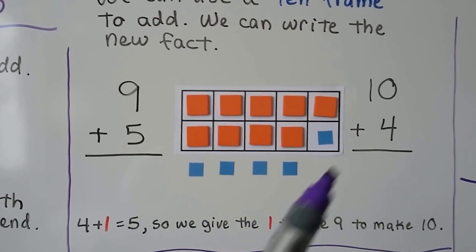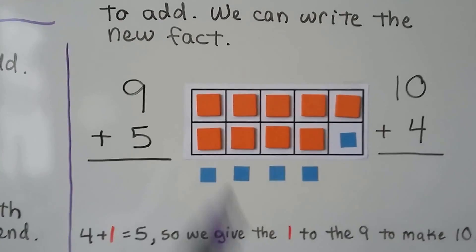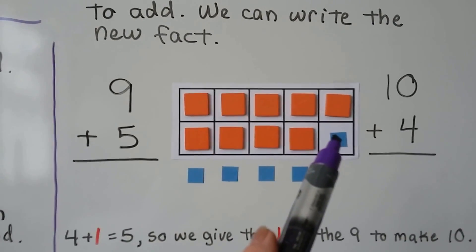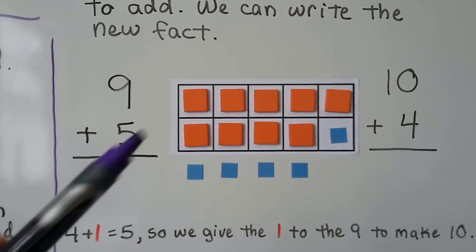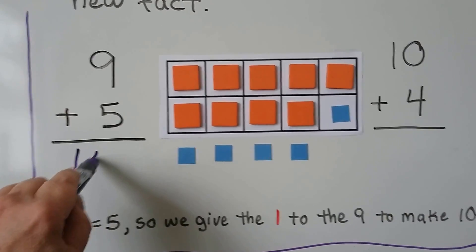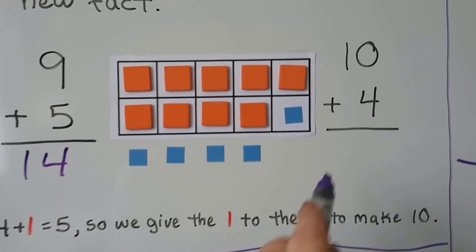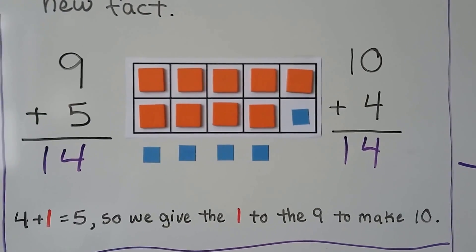We can add 9 plus 5 and write a new math fact. 9 is the greater addend, so we put 9 counters, then 5 counters, and one of them helps make a 10 and the rest are outside. 9 plus 5 is 10, 11, 12, 13, 14. We have a new math fact: 10 plus 4, which equals 14.